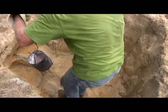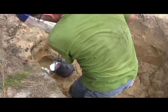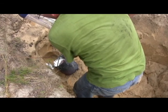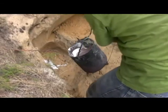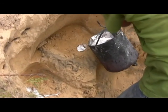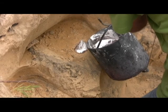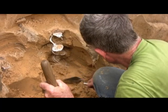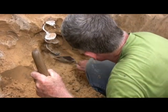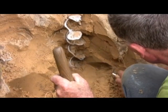Ready — here we go. We're going down. Look at that tight little helix — pretty neat.